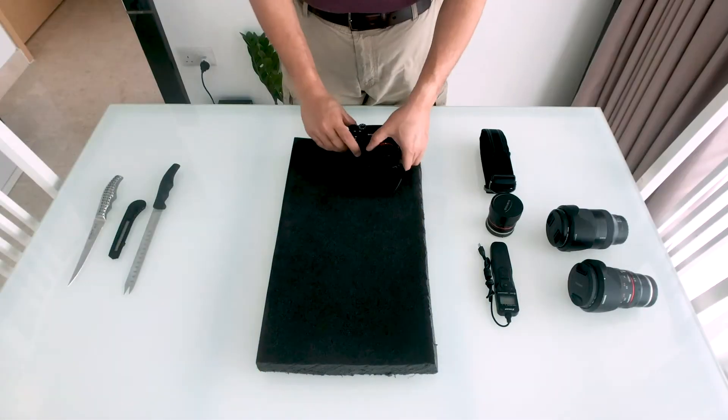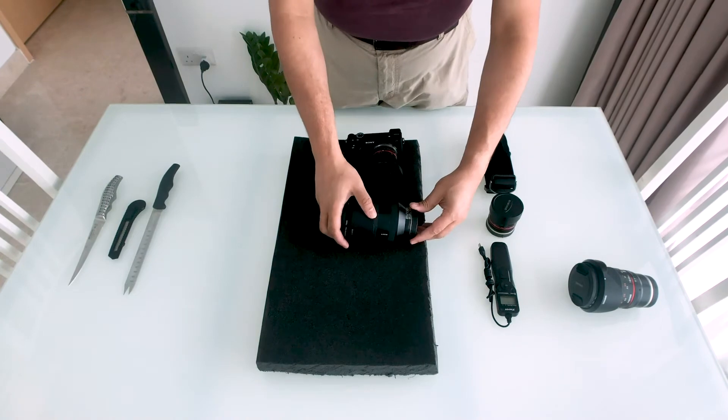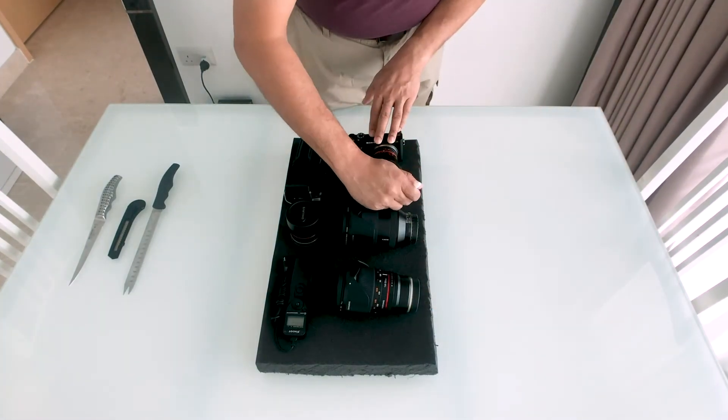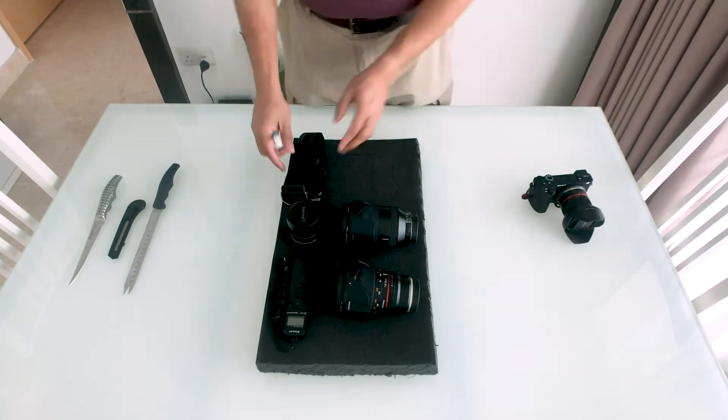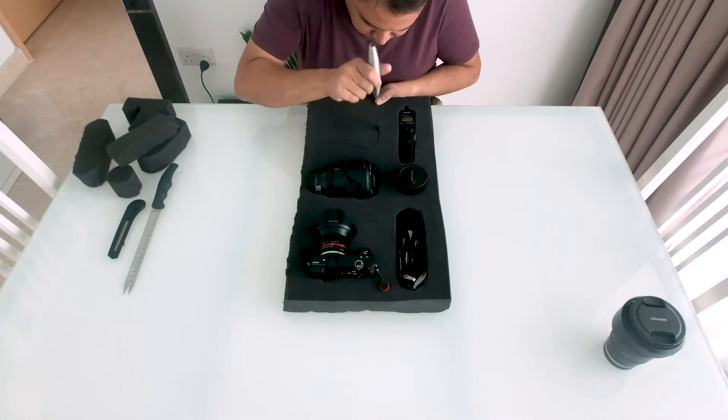I took the foam and cut it into blocks that were the exact size of the insides of the drawers. I then took all my gear, arranged it on each block, and traced out the lines using a marker. Once I'd done that, I just took a serrated knife and cut the shapes out.